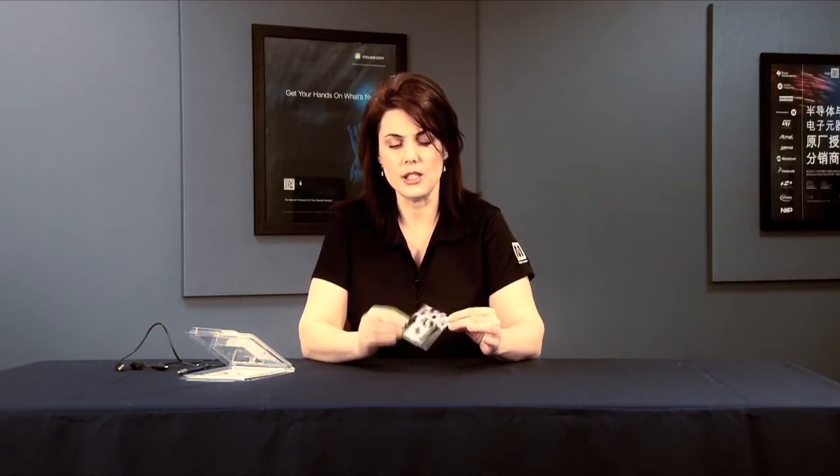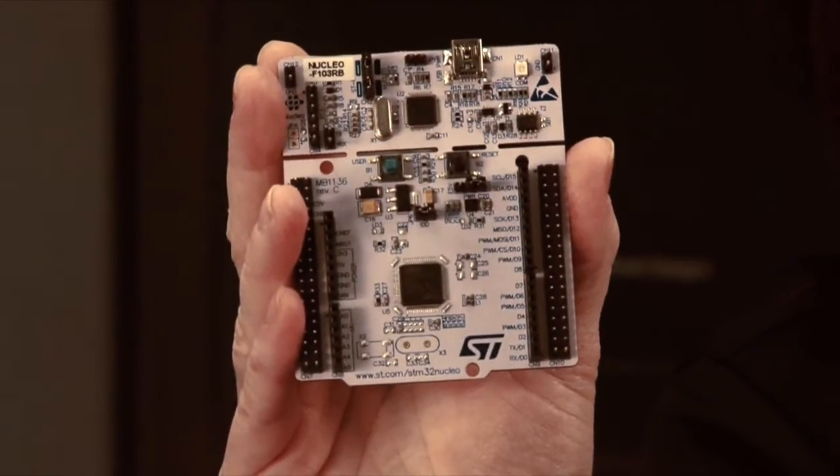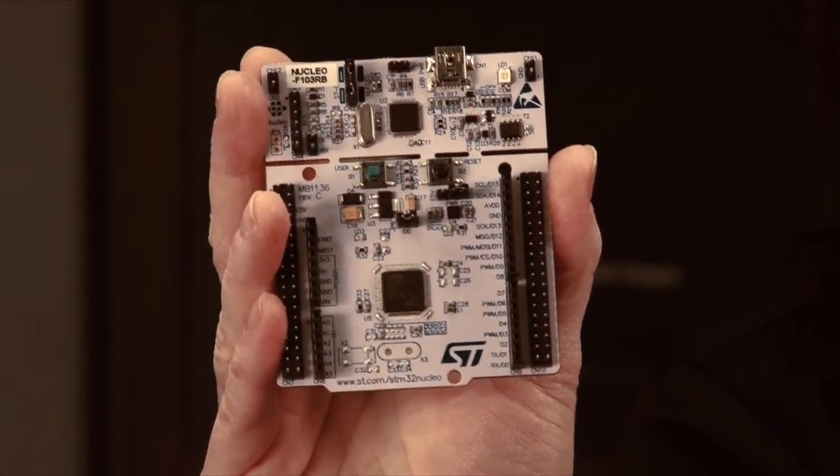The particular board I have in my hand right now is the STM32F103 Nucleo, which runs at 72 MHz. This is a low-power MCU with sleep, stop, and standby modes that can support up to nine communication interfaces. Of course there's USB, but there's also USART, I2C, SPI, and it can even support CAN.